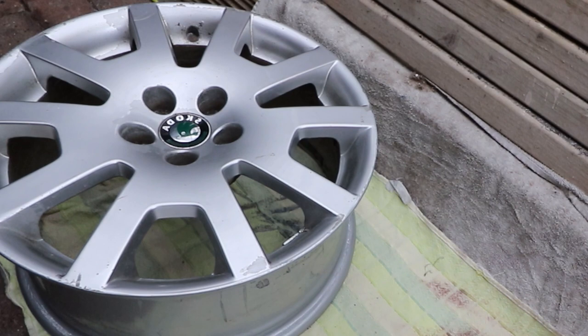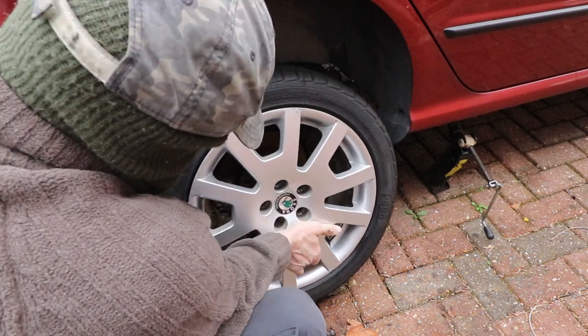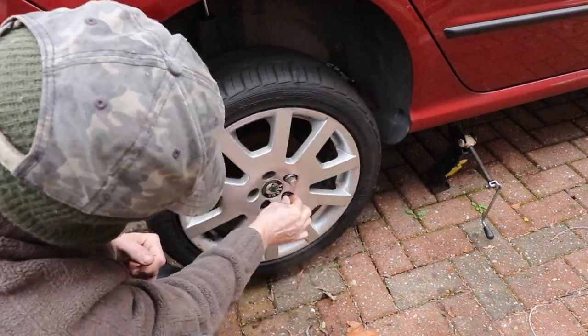Nice and dry now, I'm off to the shop. Right, I've got my wheel back — it's nice and clean now, and more importantly I've stopped all the leaks. So in my opinion, job's a good'un.